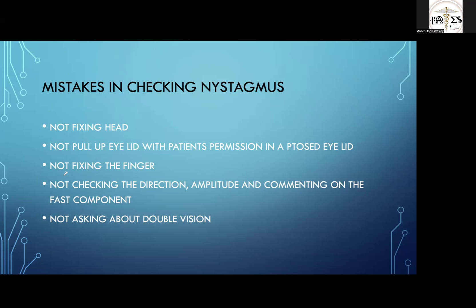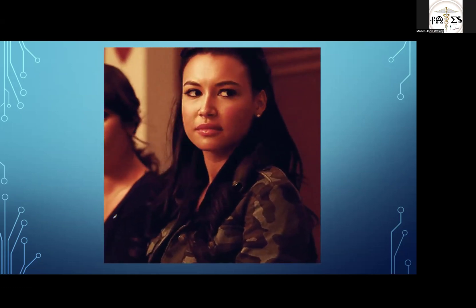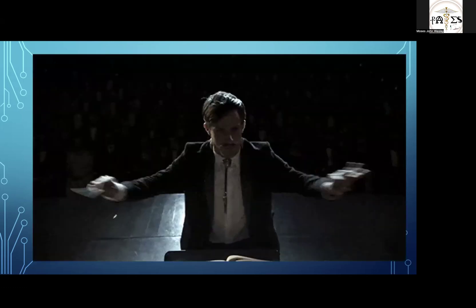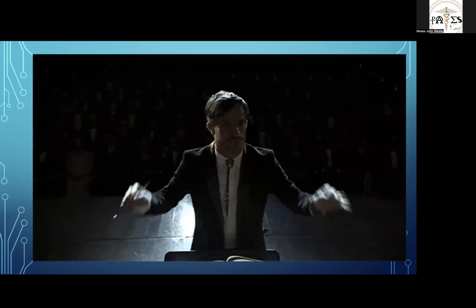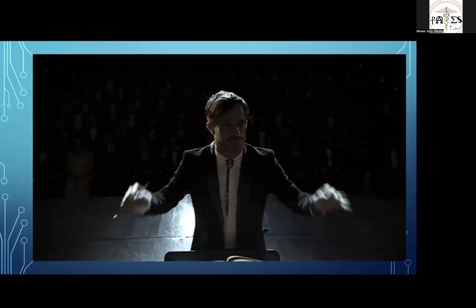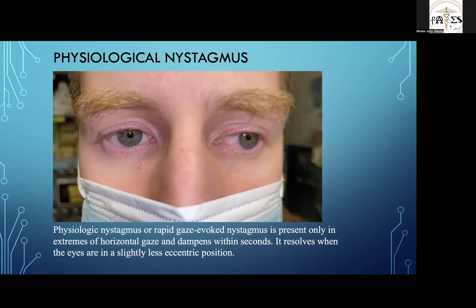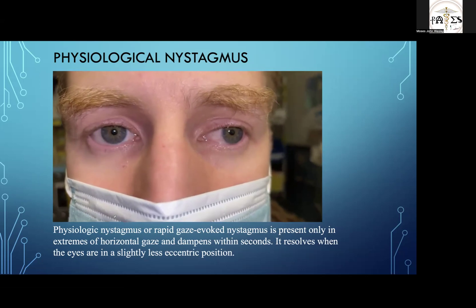You have to fix the finger for at least 10 seconds to see nystagmus in the periphery. You also have to tell the direction of the nystagmus, the amplitude, and comment on the fast component. Don't forget to ask about double vision. The first type we'll see is physiological or gaze-evoked nystagmus — present only in extremes of horizontal gaze, and it resolves within seconds.